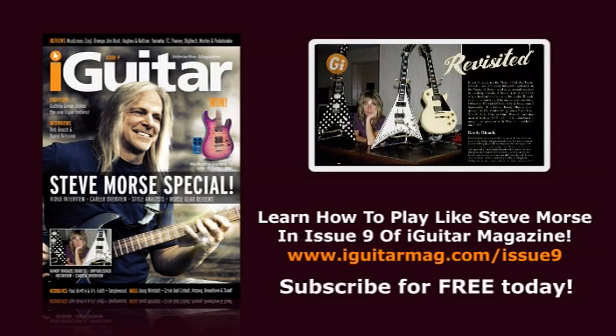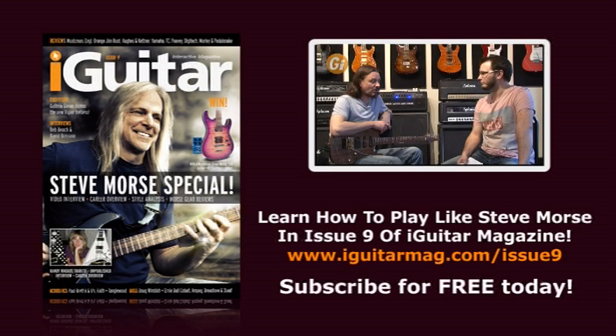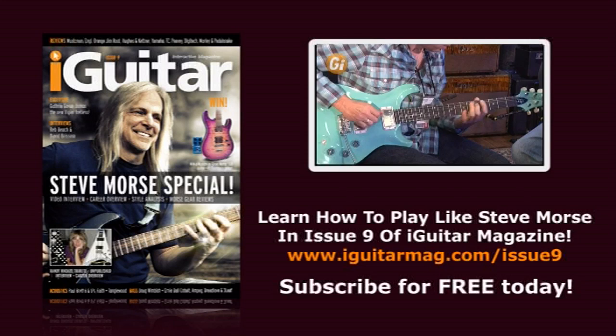We've got more. Reb Beach is one half of Whitesnake's guitar duo. Recently in the UK for a rare seminar master class, iGuitar's Tom Quayle took the opportunity to speak with him. Meanwhile over at PRS, David Grissom talks to Stuart Bull about his latest PRS model and a lot more. Our review lineup comes straight from the guitar shop in heaven, with reviews from Music Man and Engel.